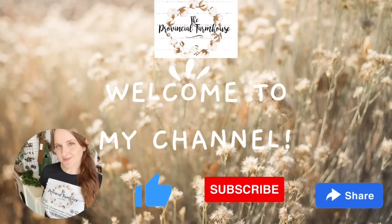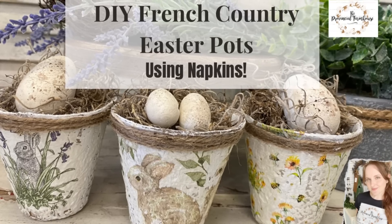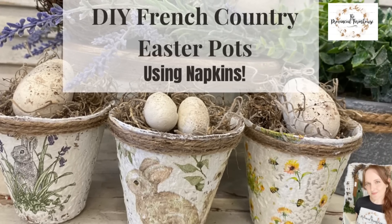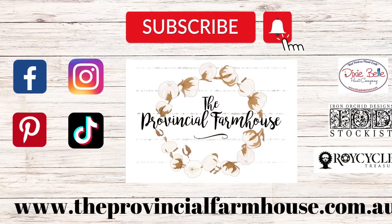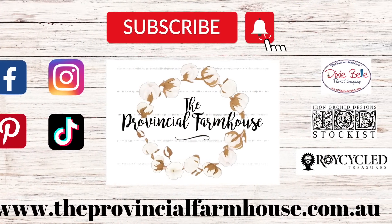Hi everyone, it's Erin from The Provincial Farmhouse. Thank you for joining me. Today we are going to be doing some French Country Easter pots using napkins. You can find a full product list in the description of this video and all your crafting needs on our website theprovincialfarmhouse.com.au.